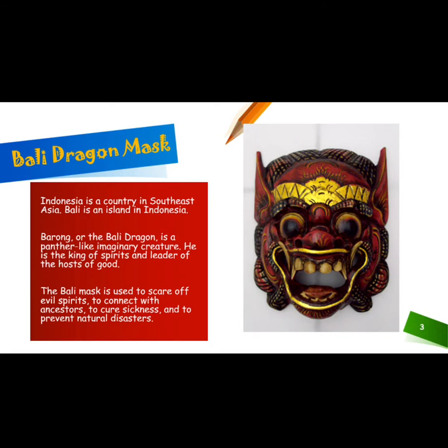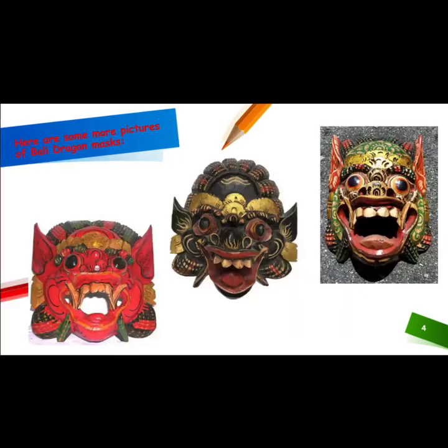The Bali Mask is used to scare off evil spirits, to connect with ancestors, to cure sickness, and to prevent natural disasters. Here are some more pictures of different Bali Dragon masks. You should notice they don't all look exactly the same.